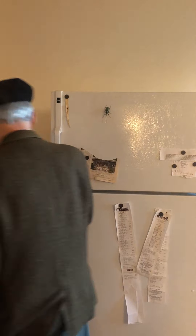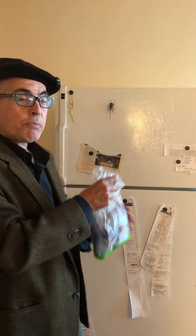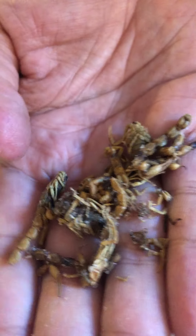I decided it was time to go ahead and show you what's pretty much the most exotic thing I've got in the freezer. It is packaged in an innocuous premium carrots bag, but that's only the outer packaging. In here, we have Chinese scorpions.